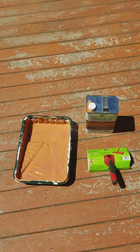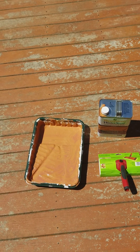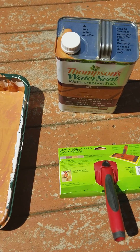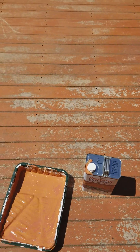Hey everyone, it's that time of year — almost summertime — where everybody's getting into projects like lawn, decks, and staining. Today I'm going to go over some products with you. As you can see, I have a deck that needs to be touched up.